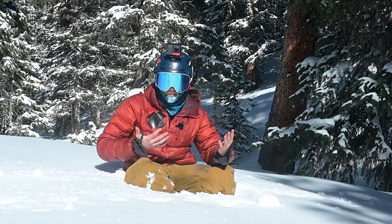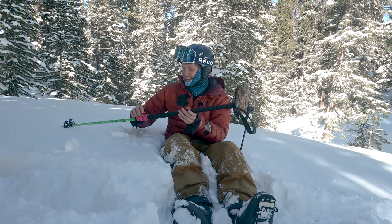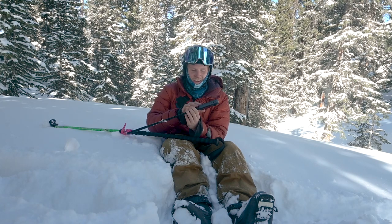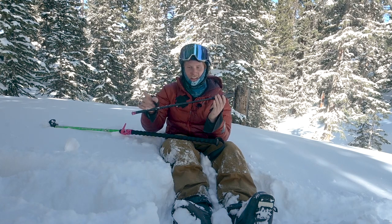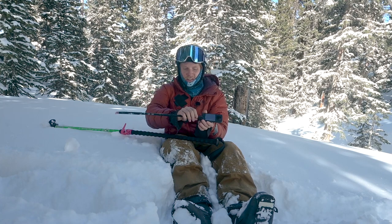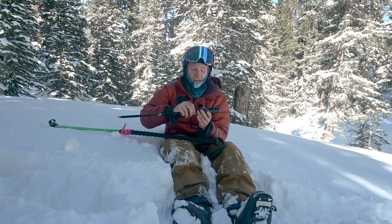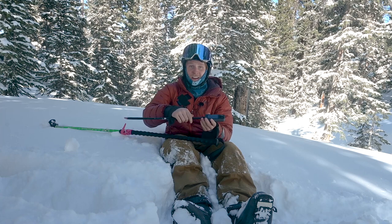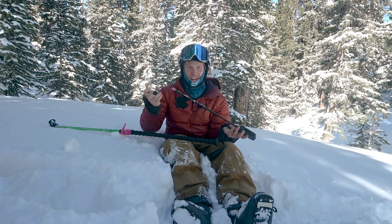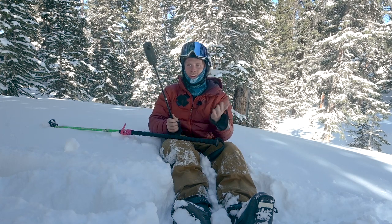Let's jump into the second one and get a little more creative. My next go-to angle is the 360 cam — this is the X3 — and it comes with a selfie stick that just screws right into the bottom. The cool thing is that the camera deletes this selfie stick out of the footage. It's called the invisible selfie stick, basically, so this whole pole is invisible and you wouldn't be able to tell I'm holding it.